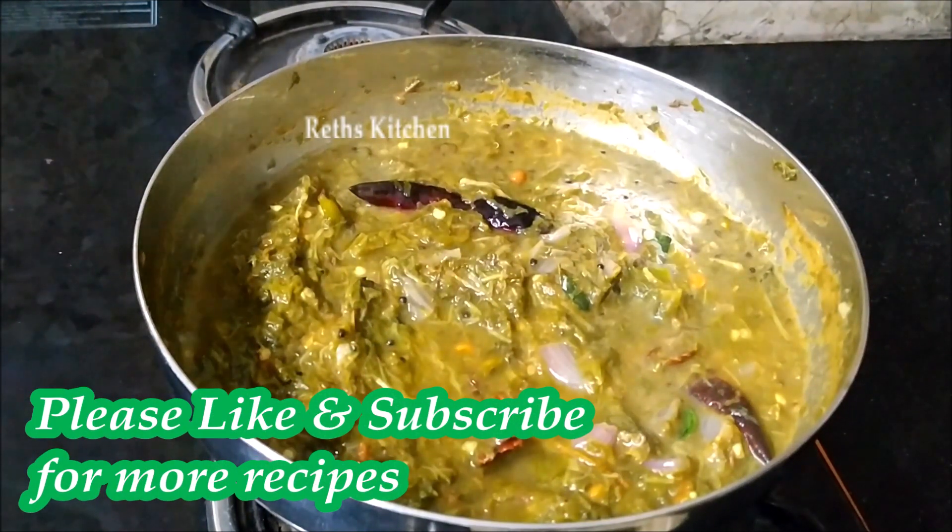If you like this video, you can share it with your friends. Thank you for watching.